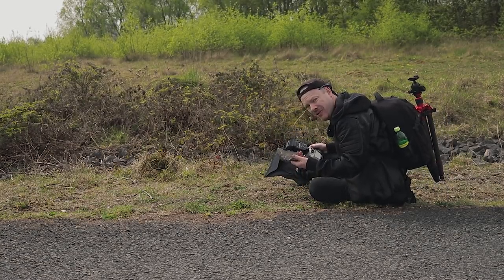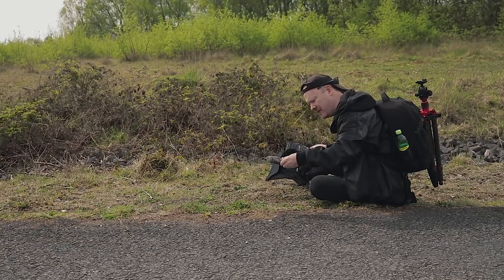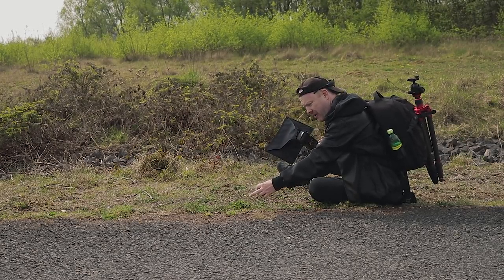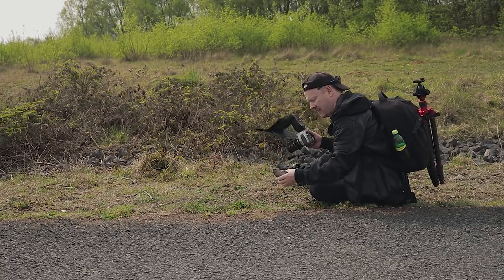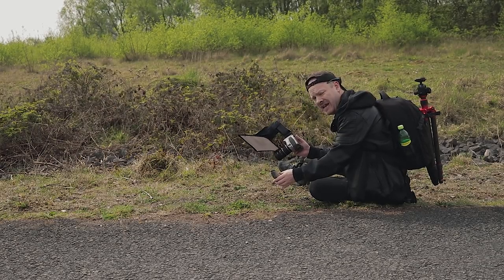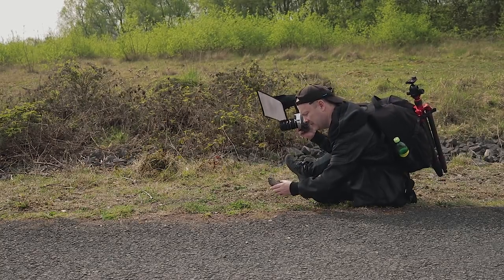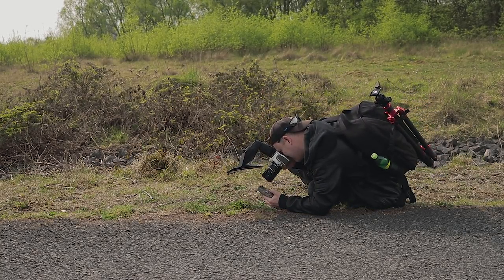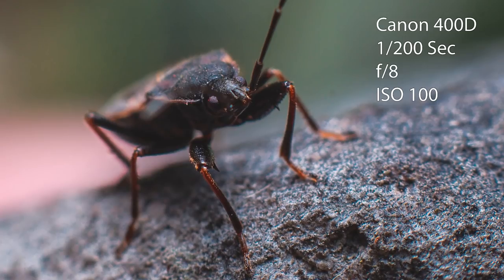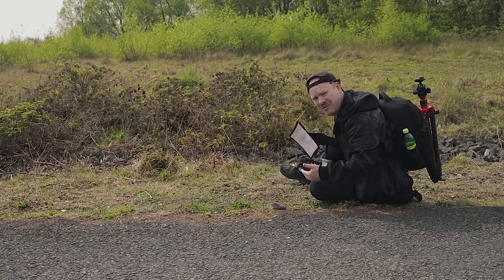We've come across some kind of beetle — no idea what it is, we'll have to ID it when we get back home. I'm maneuvering this stone around to try and get it into a position I like, using the green foliage here for the background. My camera settings: 1/200th of a second shutter speed, f/8, and ISO 100. On this older camera you can't really go above ISO 200, so instead of pushing the ISO I just bring the background closer to get the exposure right.